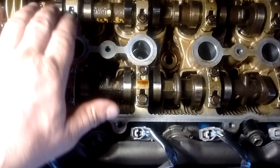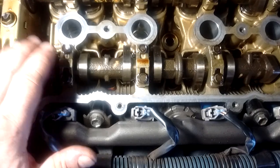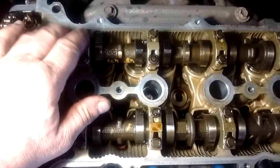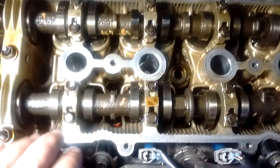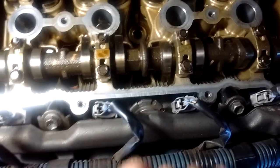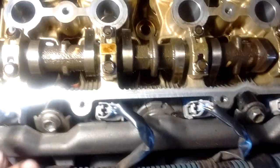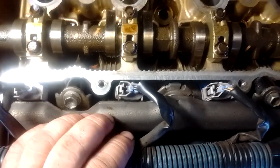On either side there are the intake cam — this cam — and the exhaust cam — this cam. On the side of the intake cam we have the fuel injectors, which are connected with these connectors right here, and the fuel rail right here. So this is outside the engine of course.